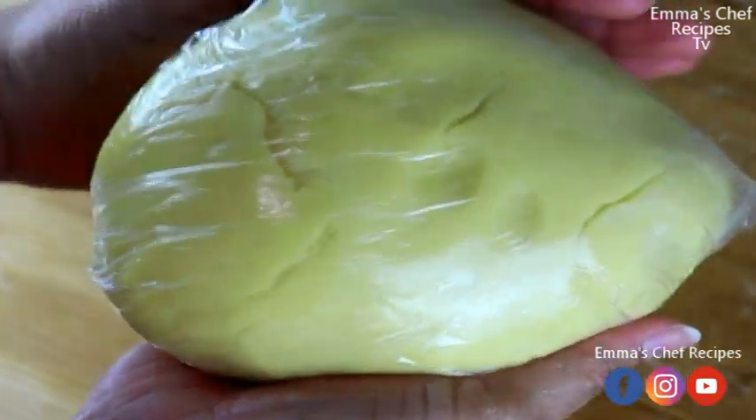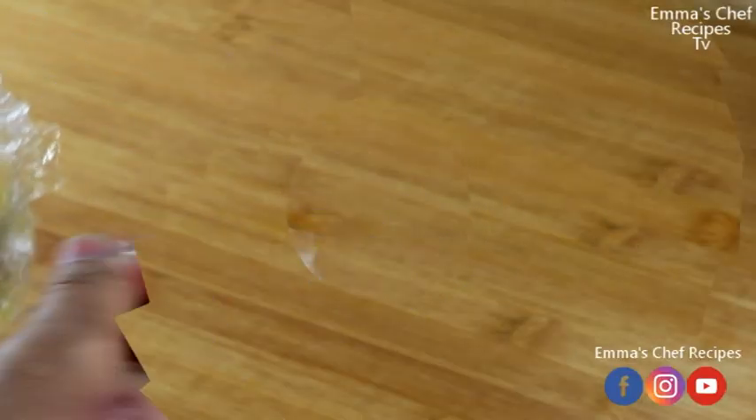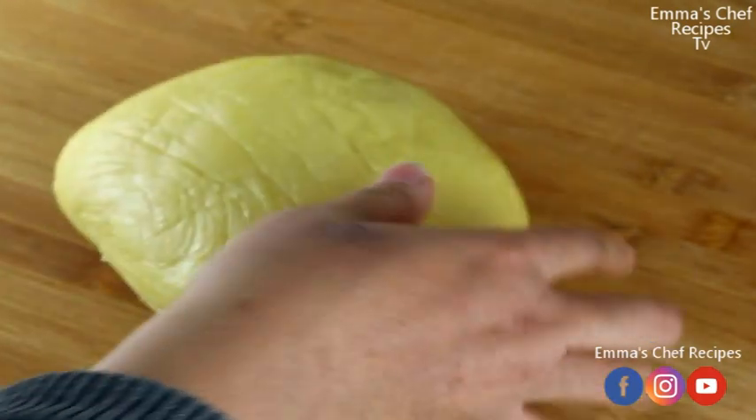Before we continue, I would like to say if you have seen me for the first time, I'm Marianne. I'm the host of this channel. If you are yet to subscribe, feel free to click that red subscribe button and also click the bell so that whenever we upload new videos you get notified. I upload videos every week.